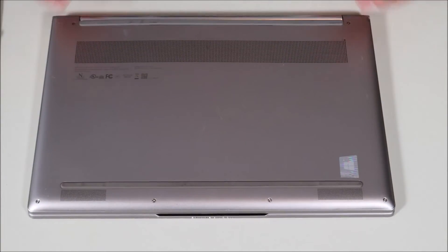And there you go — that's how you would access the solid-state drive in a Lenovo Yoga 9 laptop computer. Please like, share, and subscribe if this helped you out. If you want to support the channel a little further, please feel free to leave a super thanks.